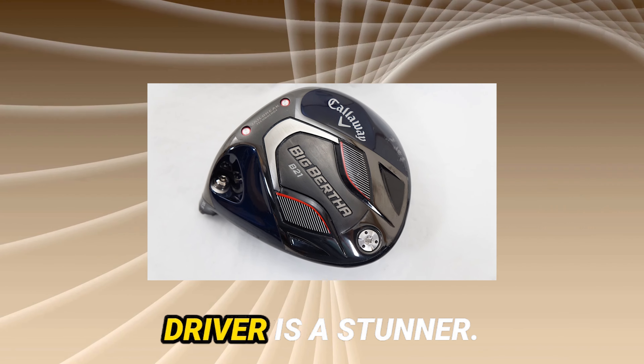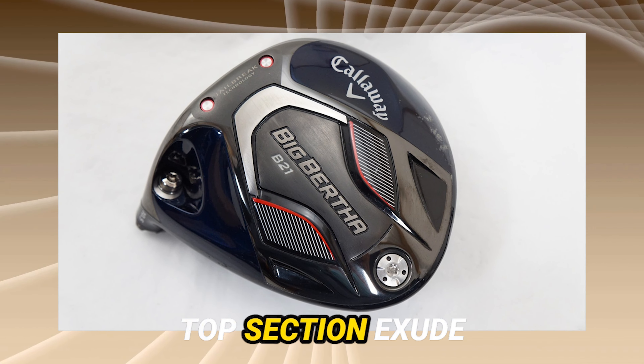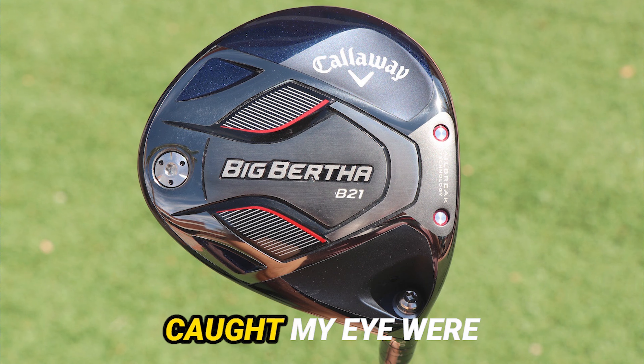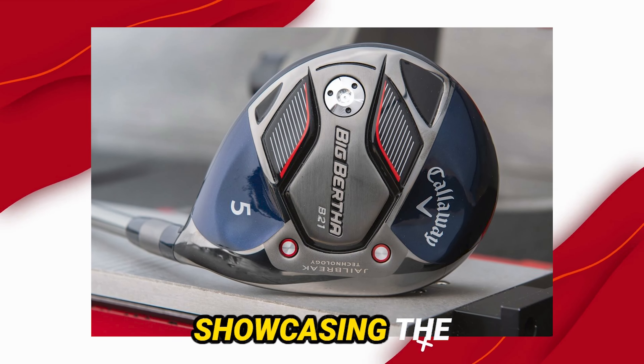Visually, this driver is a stunner. The navy head and carbon effect top section exude sophistication. The club sits slightly toed in, giving a nod to its draw-biased nature. But what really caught my eye were the initial shot impressions — a neutral ball flight showcasing the club's adaptability.